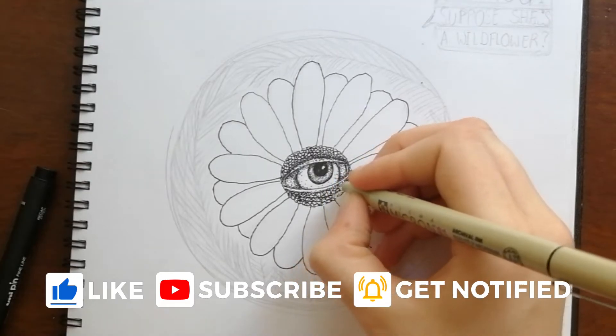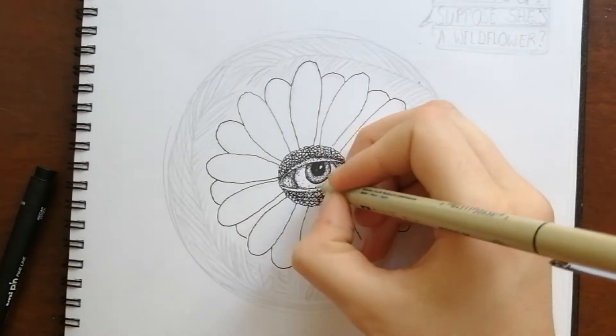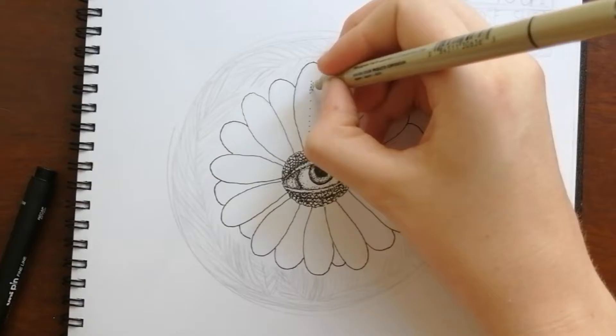Welcome to my channel, everyone. This is Ash, and we're going to be drawing an Alice in Wonderland-inspired flower.